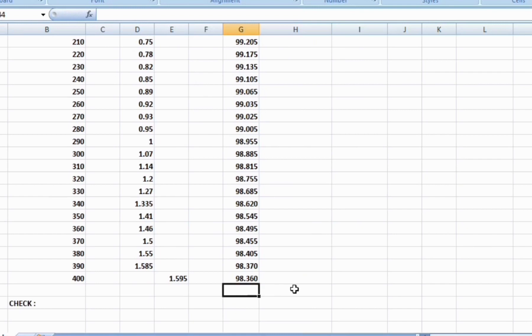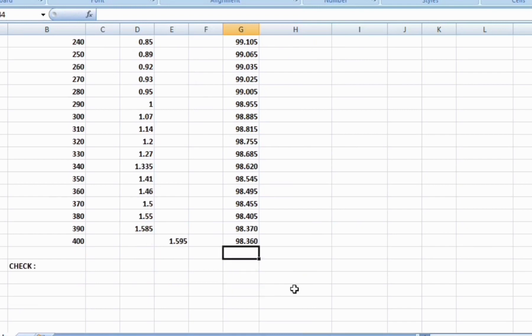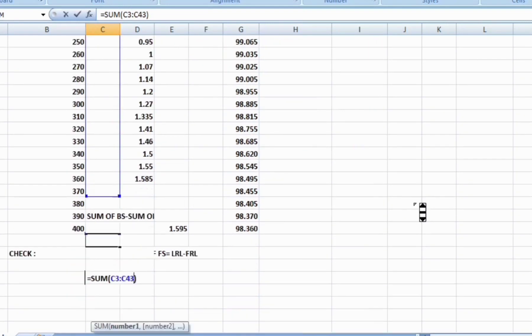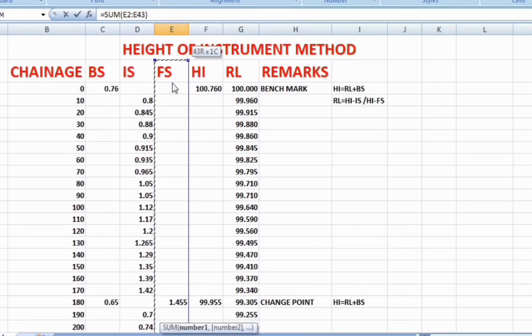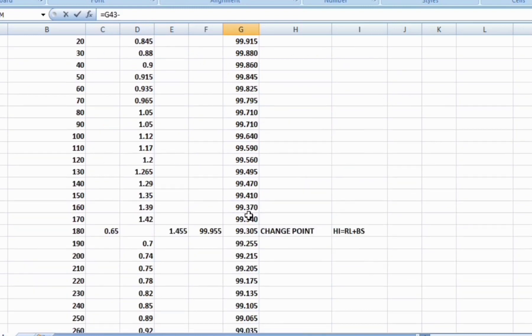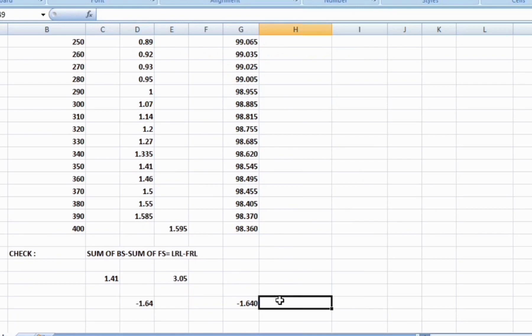In this example, the calculation is done for 2 change points. After this, we check whether our calculation is correct. For verification: the summation of back sight values minus the summation of foresight values should equal the last reduced level minus the first reduced level. For the sum of back sights, the two back sight values are added; for the sum of foresights, all foresight values are added. Sum of back sights minus sum of foresights equals minus 1.64. Then last reduced level minus first reduced level is calculated. Both values are the same, so our calculation is correct.